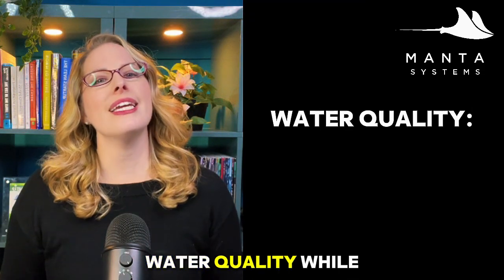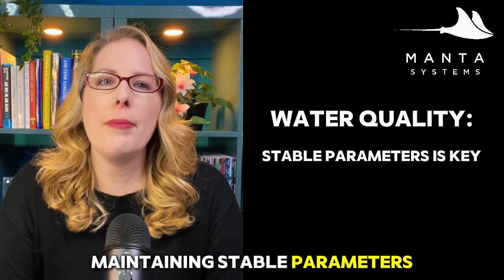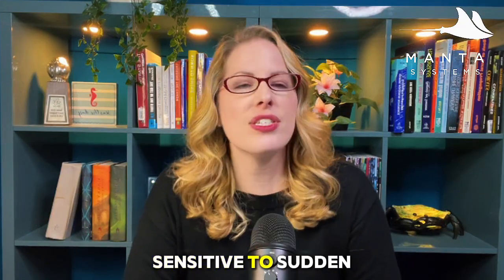Next up is water quality. While they can tolerate a range of conditions, maintaining stable parameters is key. Aim for a pH between 8.1 and 8.4 and make sure to keep salinity levels consistent, as Xenia can be sensitive to sudden changes.